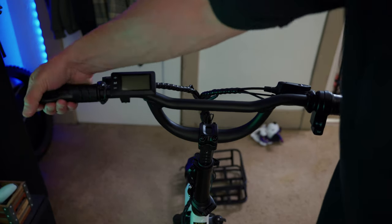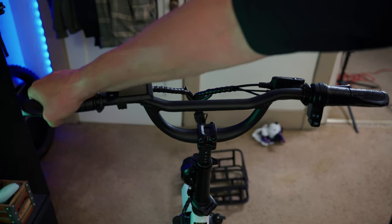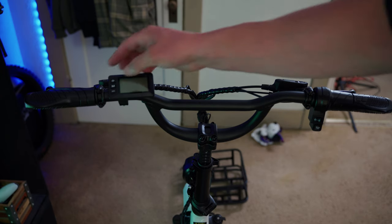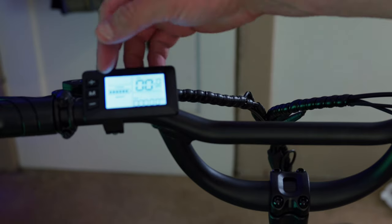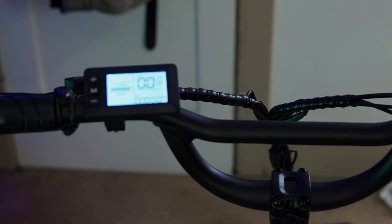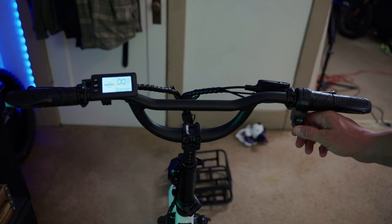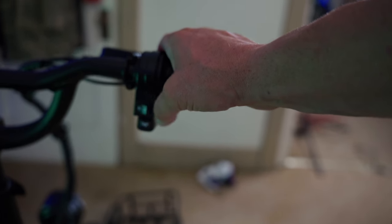On the cockpit you have rubberized grips with palm support that have a nice feel. The hydraulic disc brake handles feel nice and firm — cute little mini BMX bars that look and feel great. To turn on the trike, hold down the M button for a couple seconds to activate the display. It's a basic display but gives you all the information you need: battery gauge, speedometer, odometer. Press plus or minus to toggle through five levels of pedal assist. The trike is also equipped with a horn that will definitely get people's attention.